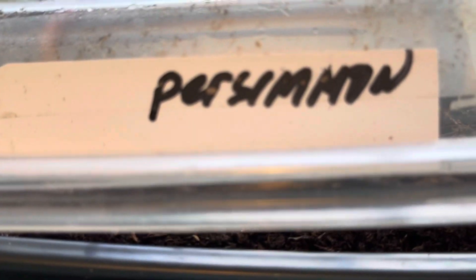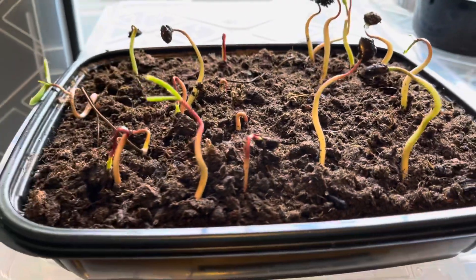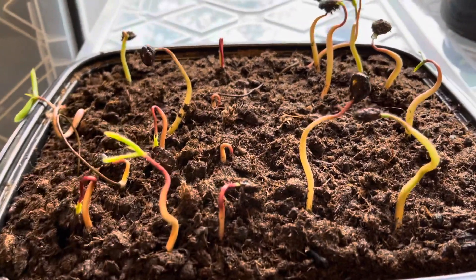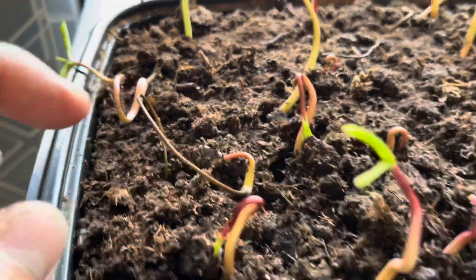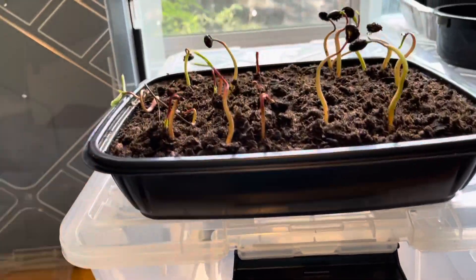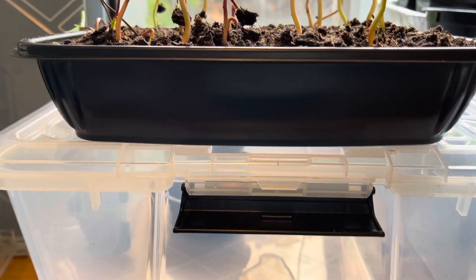Okay, today is April 3rd, and if you recall I sowed these seeds back on March 4th, so it's almost a month. Guess what — I haven't checked in for a few days and you can see in the background they already germinated. These are persimmons, these are American persimmons, and they grow quick. You can see some of the roots here — very tall. So if you're gonna do this, make sure you use a thicker tray so that the roots can go down deep. It looks like this is a deep-root tree.